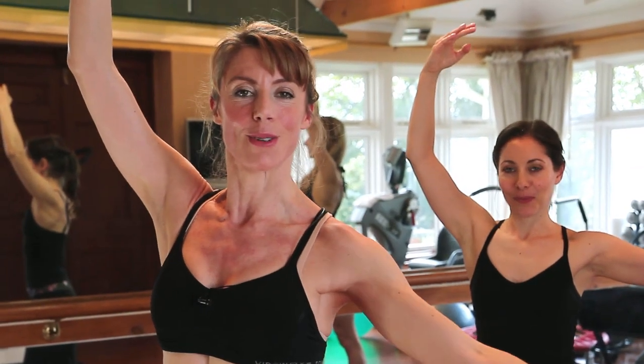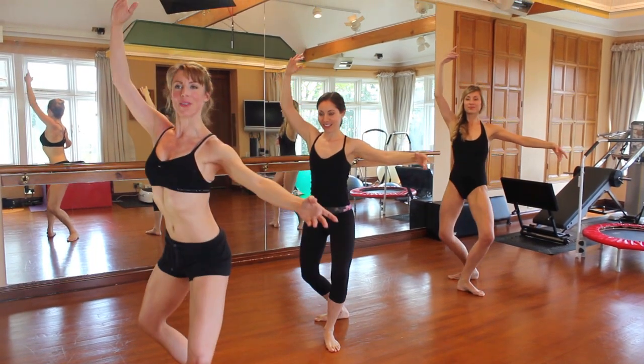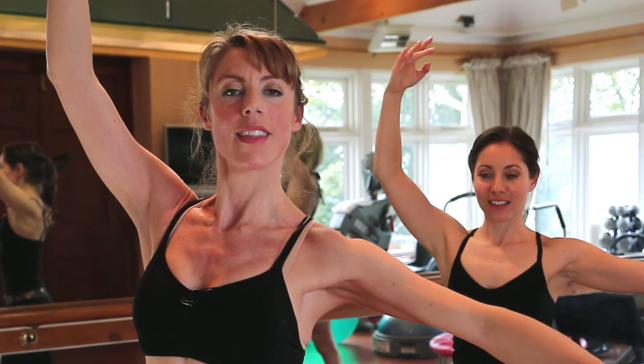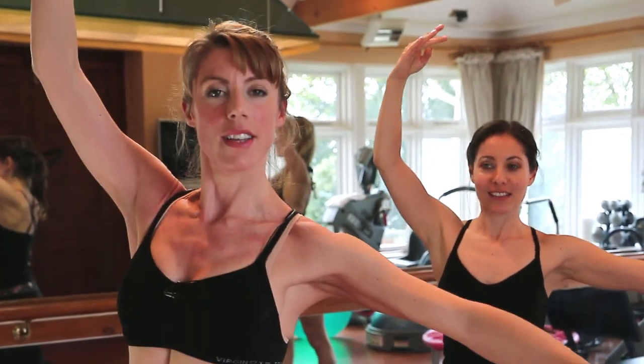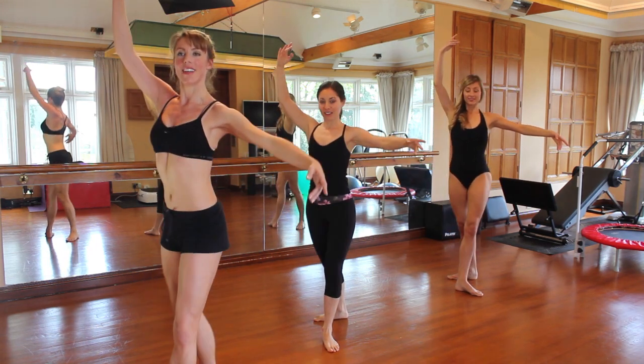Lower the heel, arm to fourth. Nice and classical, relax those shoulders. We're going down for one and two, keeping the length and strength through the centre, and four, and five, and six, and seven, and eight. This is our last one down for the pulses.